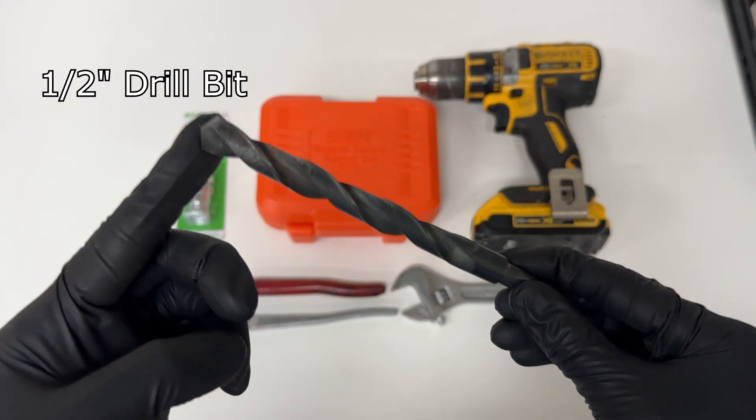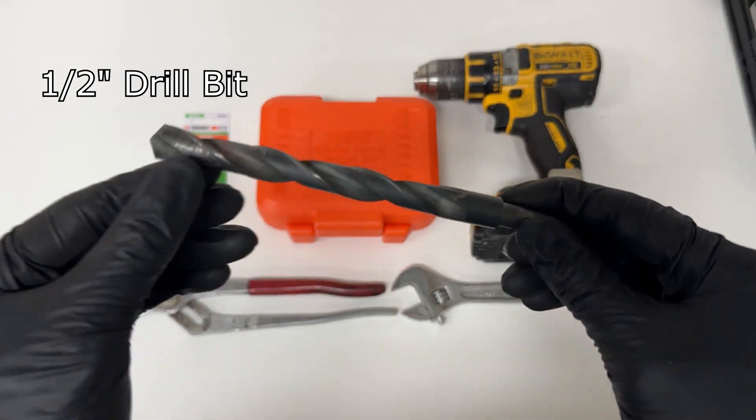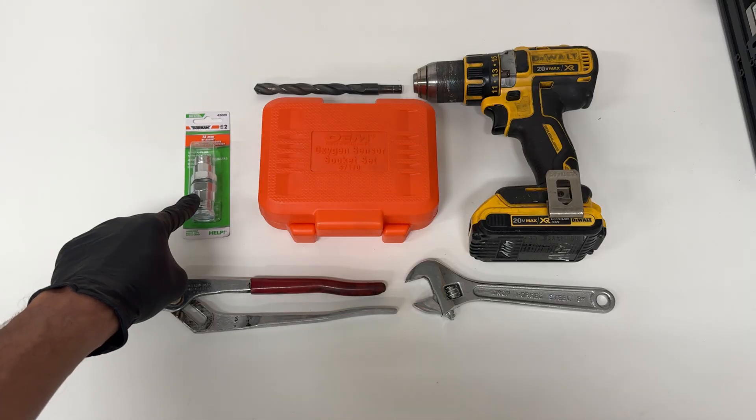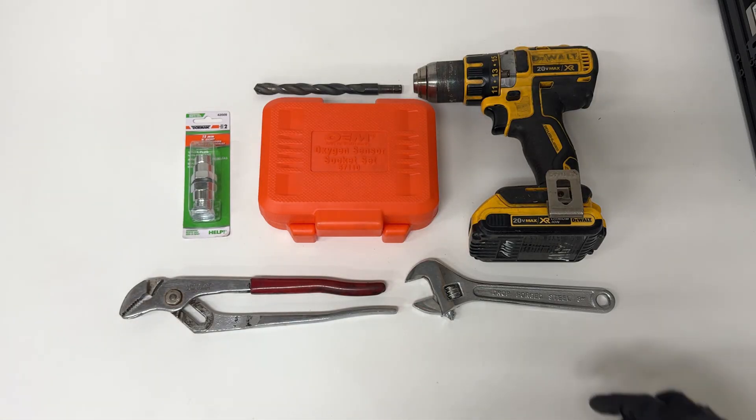You'll also need a half inch drill bit to drill out one of these non-foulers, which we'll show you in the next step. You'll also need a drill and a 22 millimeter wrench for your non-fouler.